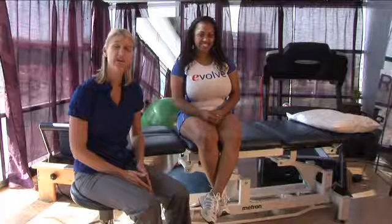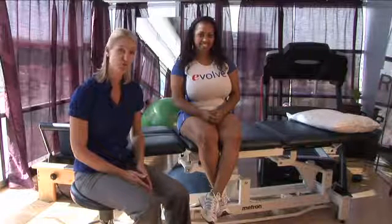The utmost importance is to make sure that you've seen a physician or your orthopedic surgeon to help evaluate you if you truly have torn the bicep muscle, and make sure that you're not a candidate for surgery or if you need skilled physical therapy to help you heal the muscle.